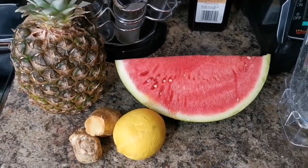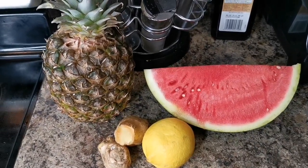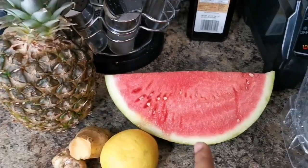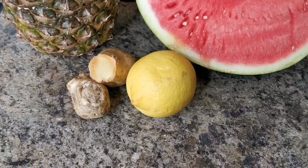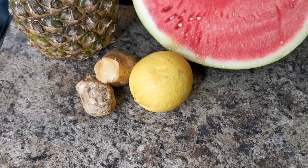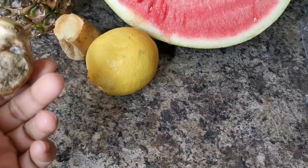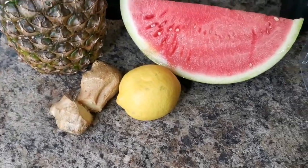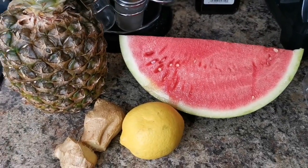I'm on this weight loss journey again and I'm going to show you one of the drinks you can use to lose weight. We're not going to add any sugar — we're going to get the natural sugar from the pineapple and from the watermelon. We're going to add some kick to it: some lemon, because lemon burns belly fat and fat all over your body. The ginger also burns fat. The ginger is a bit dried up, but they're still good.